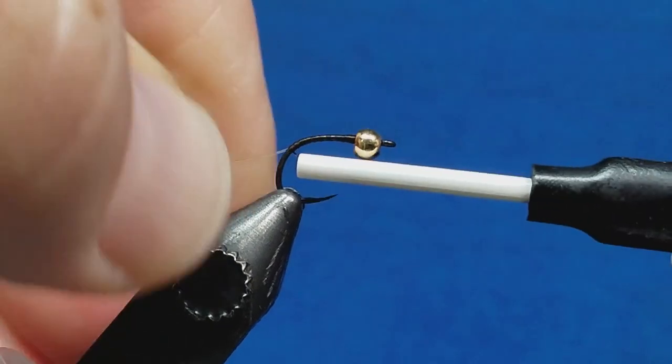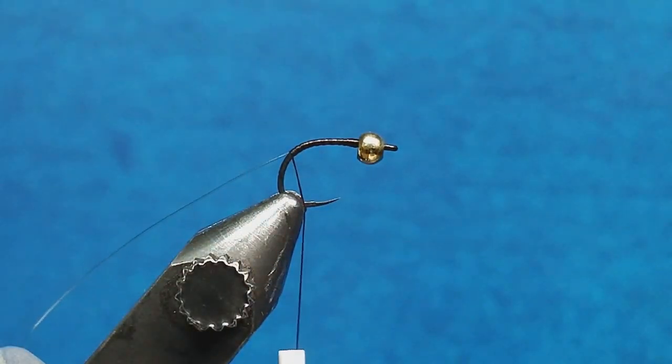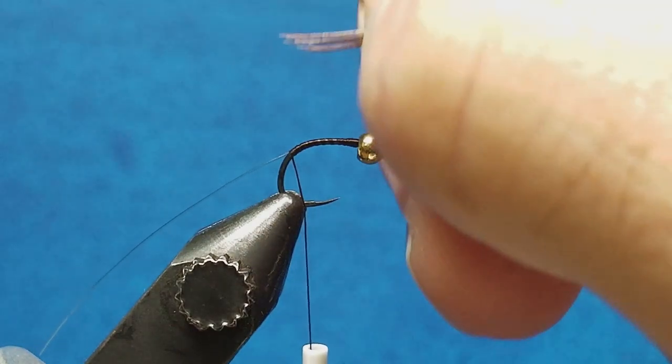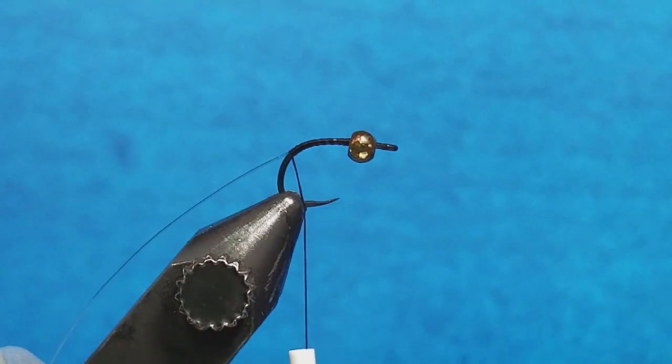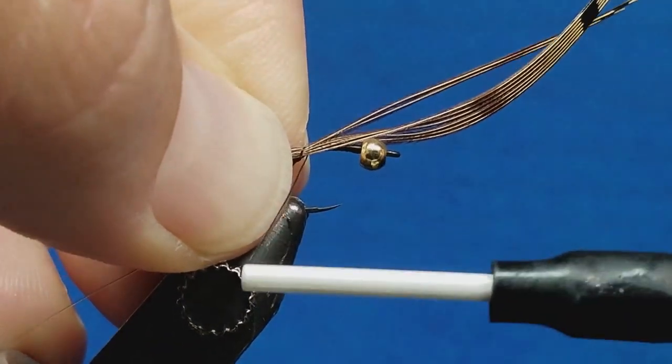Take the ribbing right down to where the hook just starts to bend down. Then bring in the first clump of pheasant tail fibers. For the tail and body wrap, shoot for anywhere from six to eight fibers. I want those fibers to be approximately the length of the hook shank when I tie them in. Switch that over to my left hand and catch it with a wrap or two.